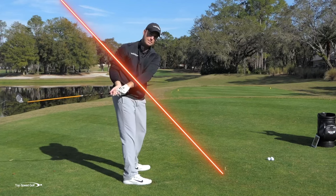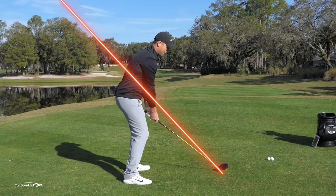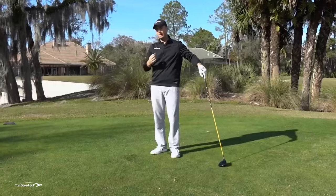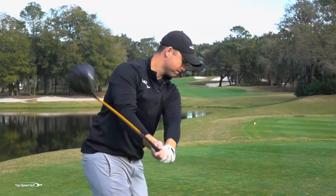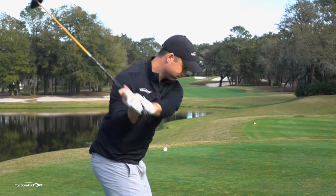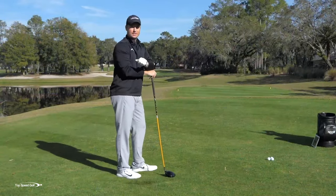If I drag the club way back inside, my tendency is going to be to reroute it over the top. Or if I pick the club way back out of here, I may loop it back to inside too much. So if we can get the good shoulder turn and get the club working back on plane, that's going to be a pretty good takeaway. If we can add in a third piece — a nice weight shift to the right — things are really going to get easy in the golf swing.